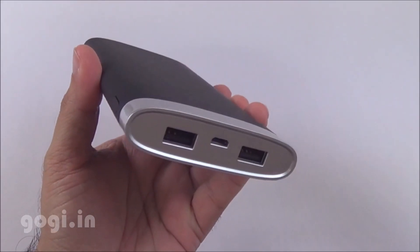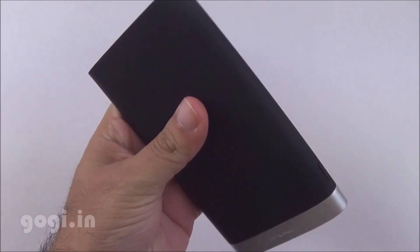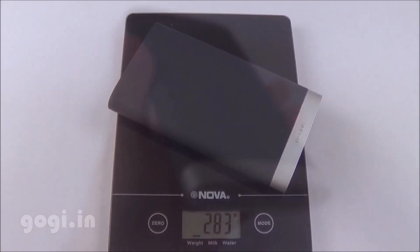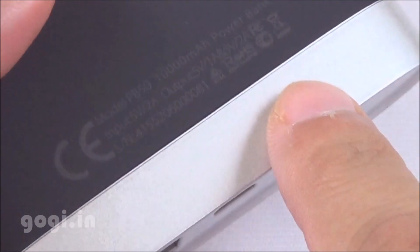This TP-Link power bank looks a lot different from the other power banks available in the market. In fact, it looks more like a hip flask. Its weight is 283 grams and it comes with a black and silver color combination.